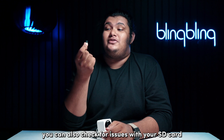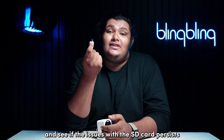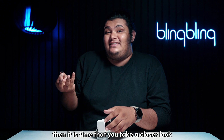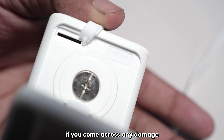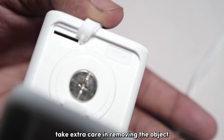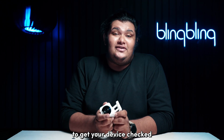You can also check for issues with your SD card by installing it on a different device like your phone and see if the issues with the SD card persist. If these other devices can read your card, then it's time that you take a closer look at the SD card port of your Visecam. If you come across any damage or a lodged object in the SD card slot, take extra care in removing the object. I recommend that you get in touch with Vise support in such cases to get your device checked.